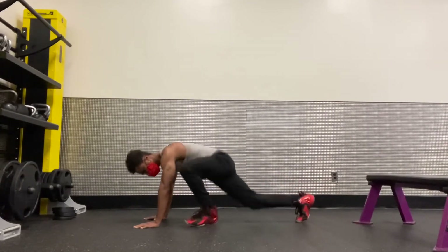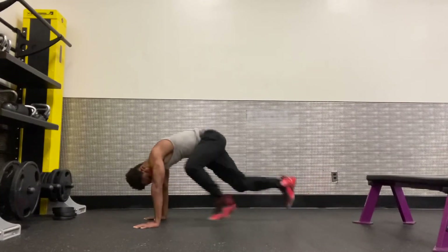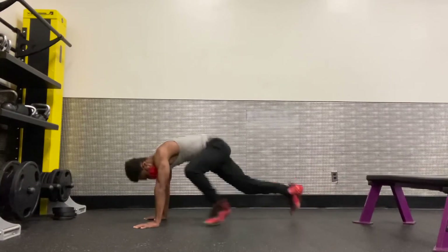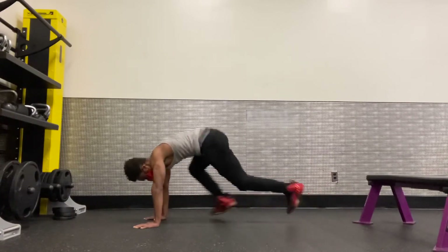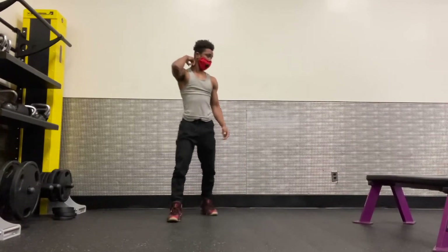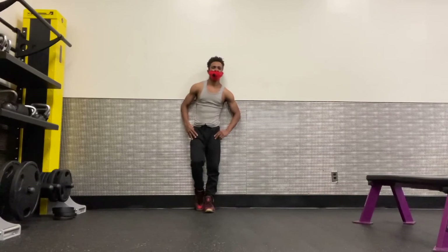Plank jumping lunges: 1, 2, 3, 4, 5, 6, 7, 8, 9, 10, 11, 12, 13, 14, 15, 16, 17, 18, 19, 20. I'll give you some bonus reps, guys! Thank you for watching the video. Make sure you like, subscribe, and comment, and give me your feedback about all these workout exercise videos that I put on YouTube.